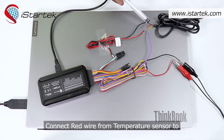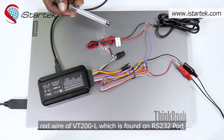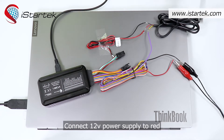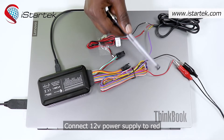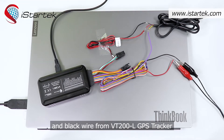Connect the red wire from the temperature sensor to the red wire of VT200L, which is found on the RS232 port. Connect the 12-volt power supply to the red and black wire from the VT200L GPS tracker.